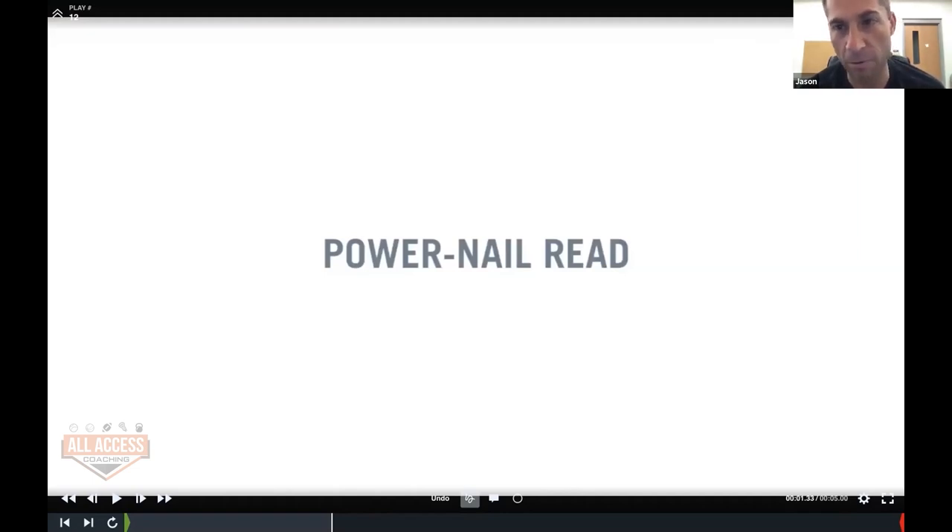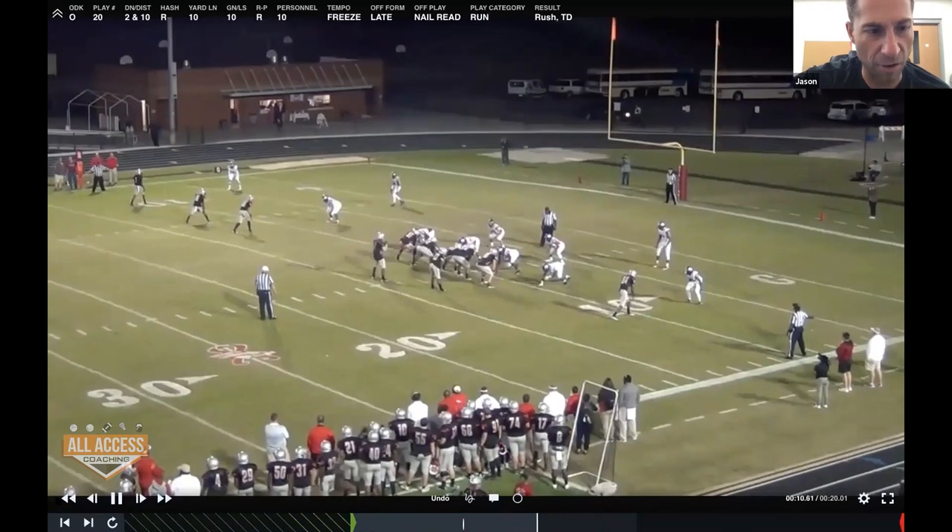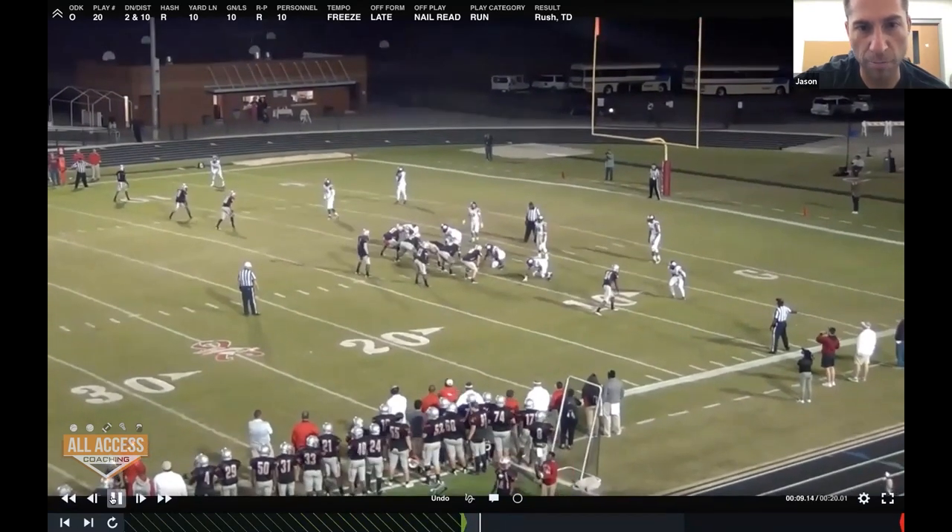Power read is the power read to the right; nail read is the same play to the left. So power to the right, nail read to the left. I didn't draw it up, but I'm going to teach it off the film. We always install it versus a 4-1 box or a 4-2 box.